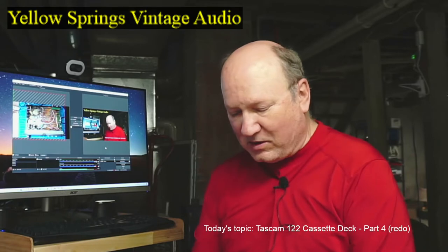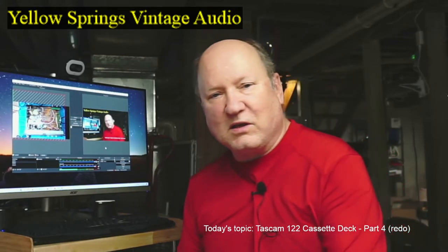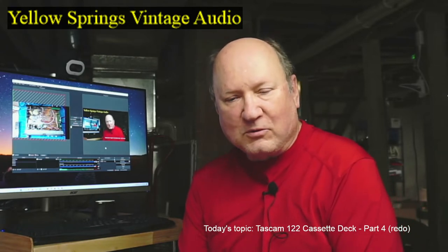Hi, welcome. My name is Keith and this is the Yall Springs Vintage Audio YouTube channel. Today we are continuing our repair and alignment of a TASCAM-122 cassette deck.